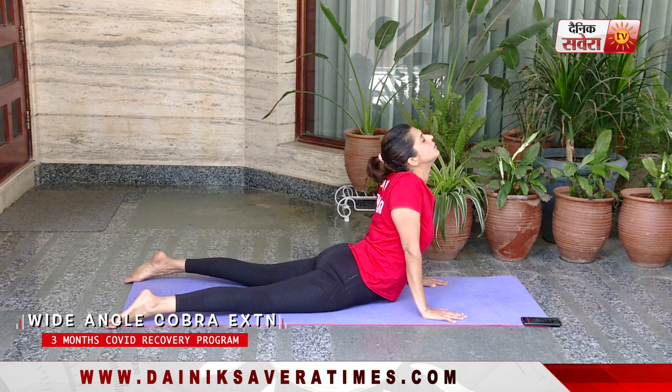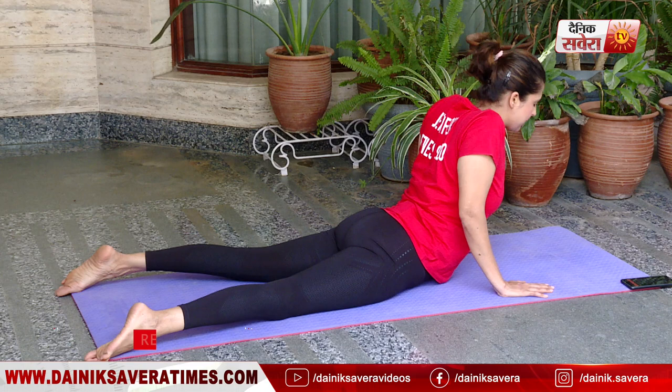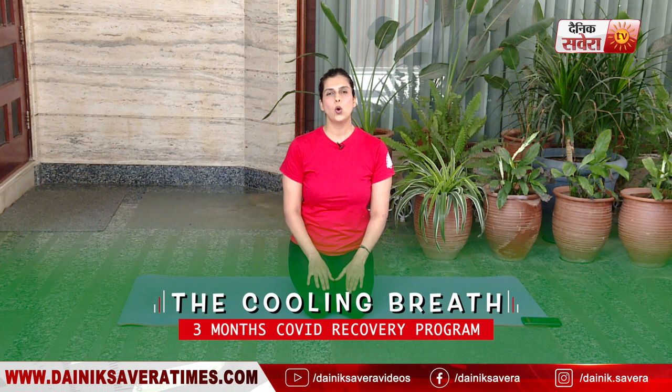So guys, these are our asanas for today. Now we'll do some breathing exercises. Today's first breathing exercise is Sitkari pranayam. In this, you breathe in through the mouth while your teeth are clenched together, and breathe out through the nose. You can practice this for 10 to 20 breaths.